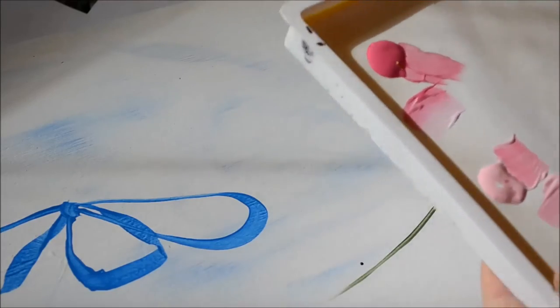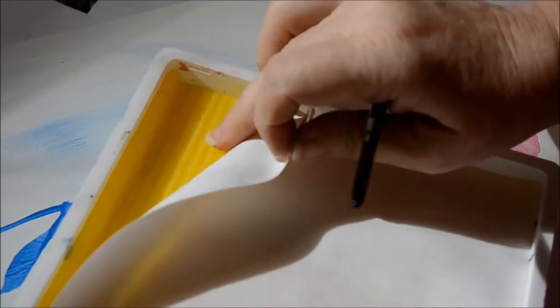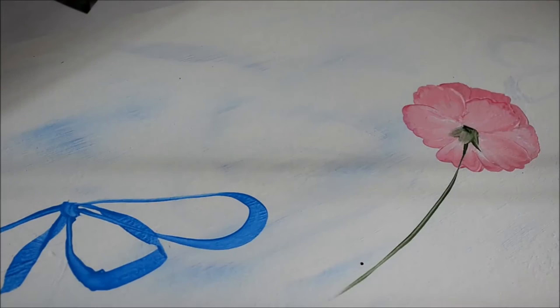It keeps the acrylics wet. If you can see, underneath here is a sponge. This is the special paper you get with it — you wet it, and then you put your paints on top of it, and it keeps them wet longer, and they blend a little bit better because they don't get dry and thick and gloppy, though I tend to sometimes get my brush a little gloppy.